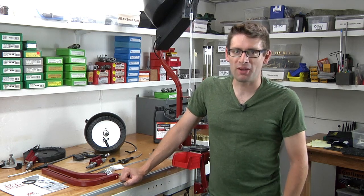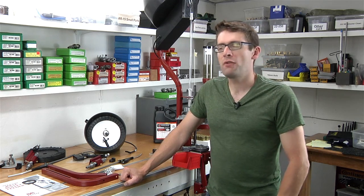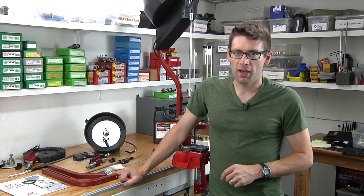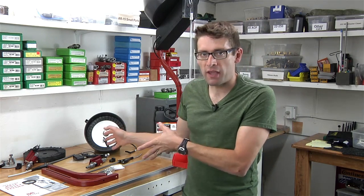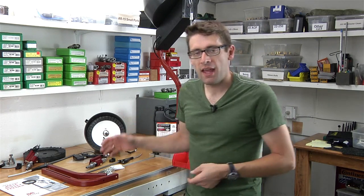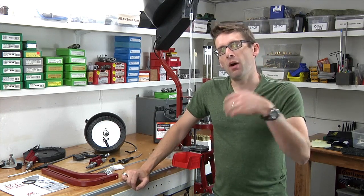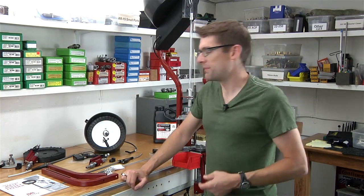Hey there, Gavin Gear here from UltimateReloader.com. In this video I'm going to give you an overview of the new Hornady rifle bullet feed system. I'll give you an overview of the 22 caliber rifle bullet feed kit and the 30 caliber bullet feed conversion kit. Let's take a walk through the components and I'll show you the system.